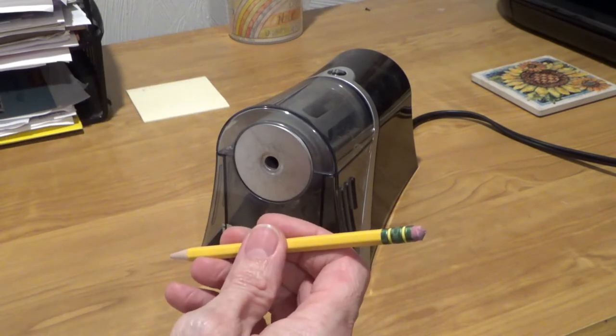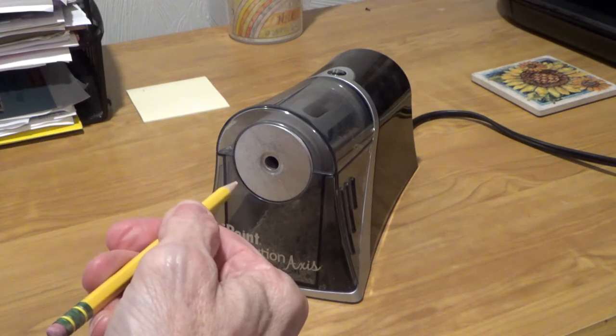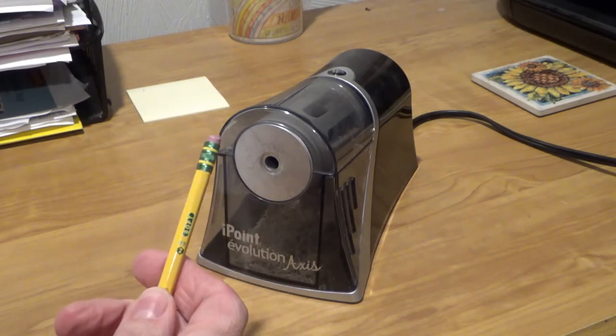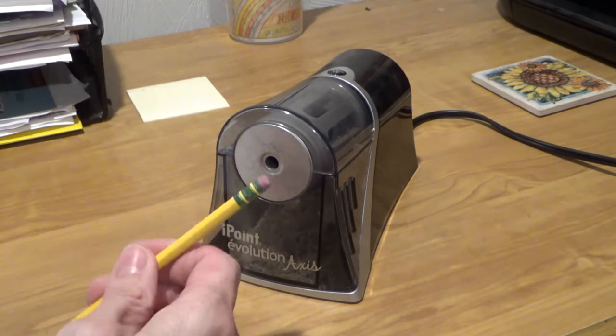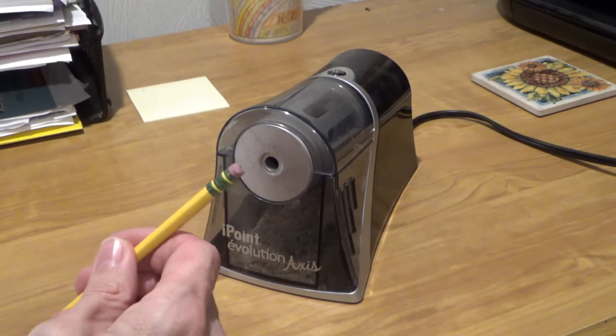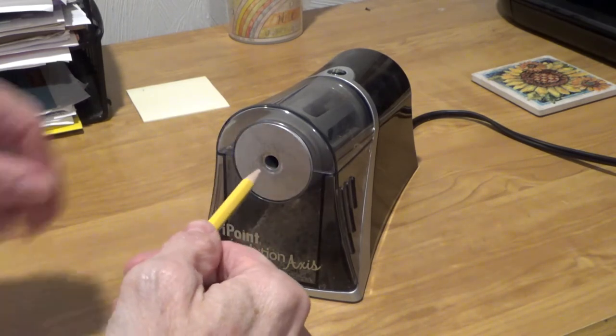Now, the first step is possibly the most important one. You want to make sure you insert the pointed end of the pencil into the sharpener, not the eraser end. While a sharp eraser might make your pencil look more streamlined, it's hard on the blades and will probably shorten the life of your sharpener if you make a habit of it. Once you get the pencil pointed in the correct direction, just push it in.